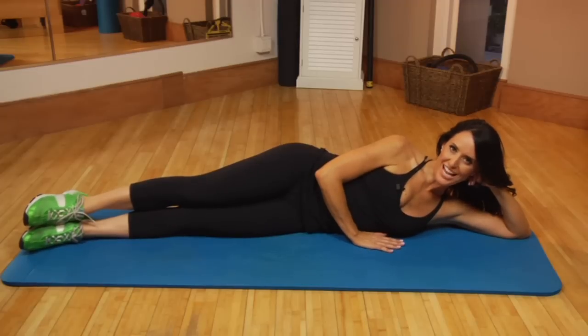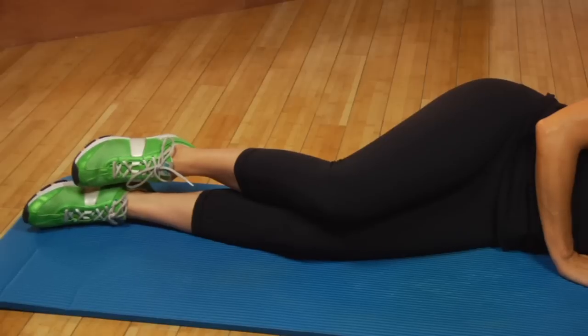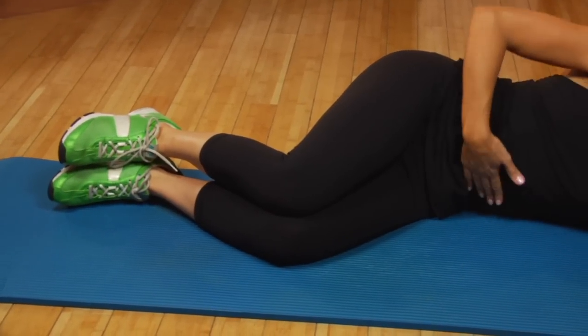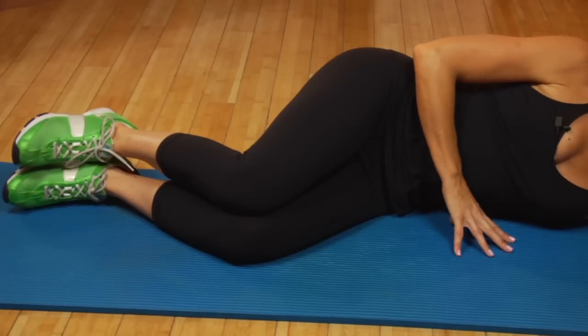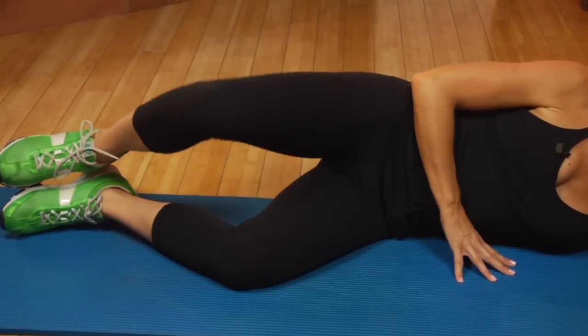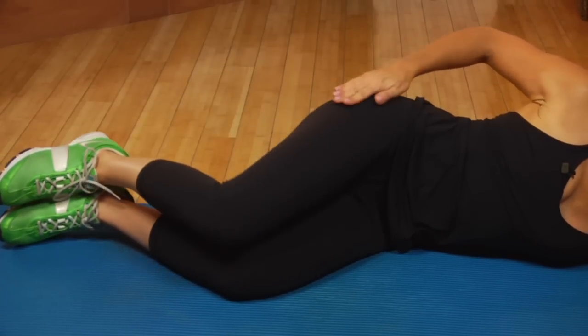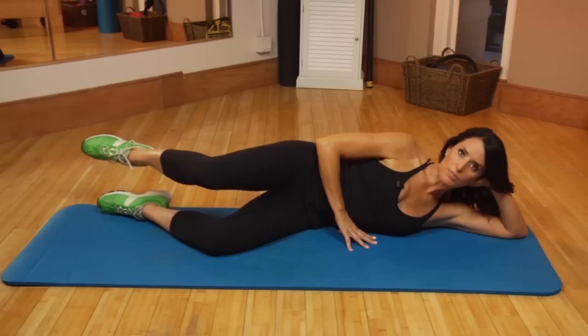Next we're going to do the side-lying thigh series from Pilates — a great one to tone the butt. Bend your knees for the clam. Draw your abs in; there's a space between your waist and the ground — we call this the mouse house. Lift the top knee off the bottom knee, and as the knee lifts make sure the hip doesn't roll back. Let's do 10 of those.